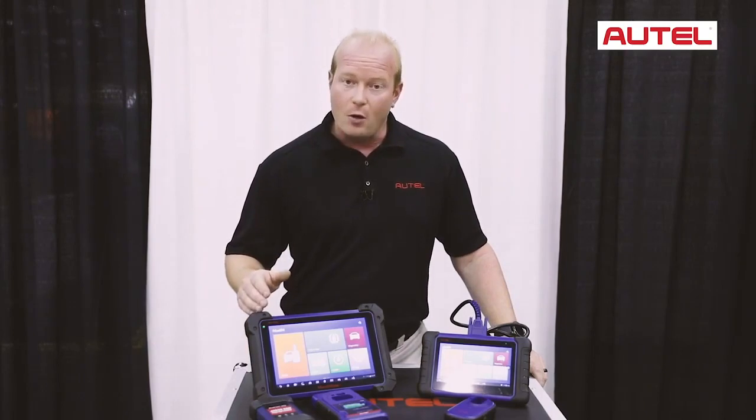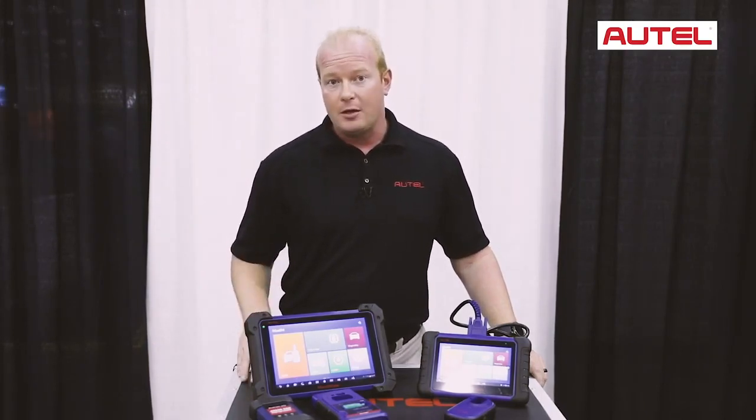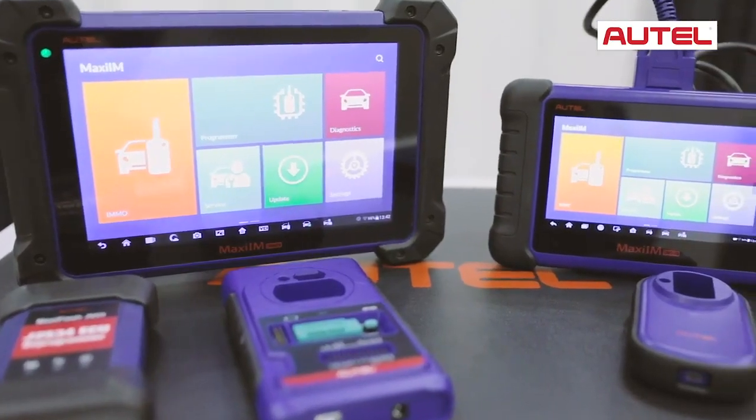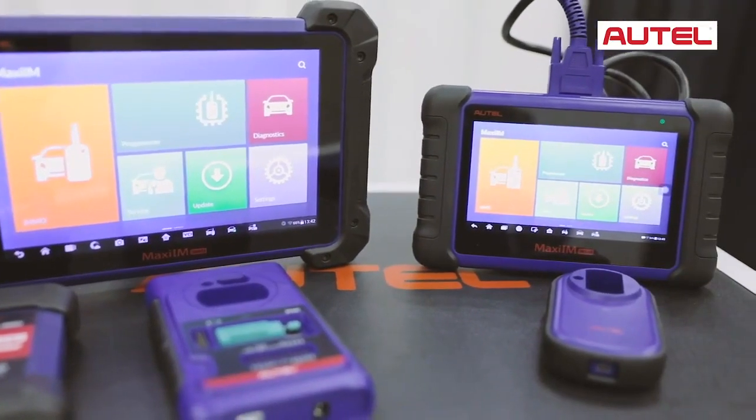The IM608 adds all those capabilities plus European cars to do in-circuit and out-of-circuit programming. Let's go through the features of the IM508 and IM608 to show you how they work.